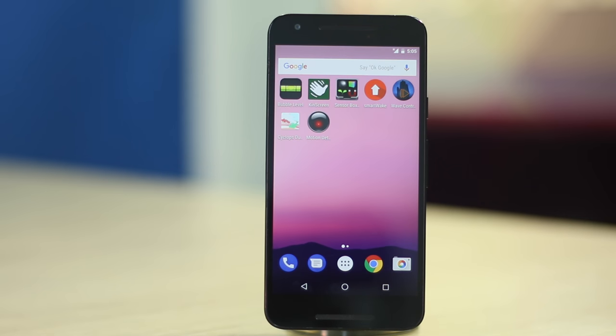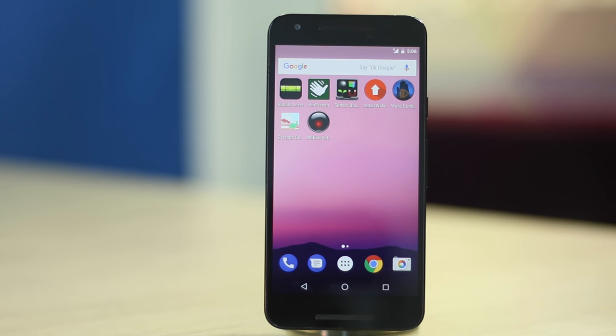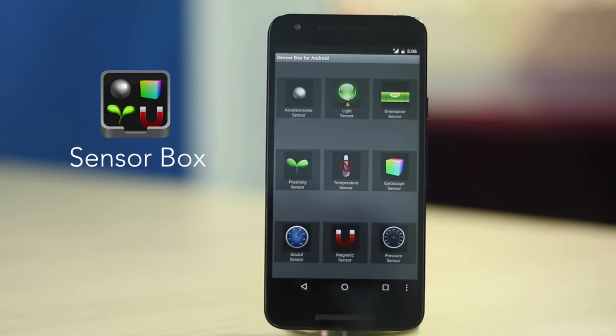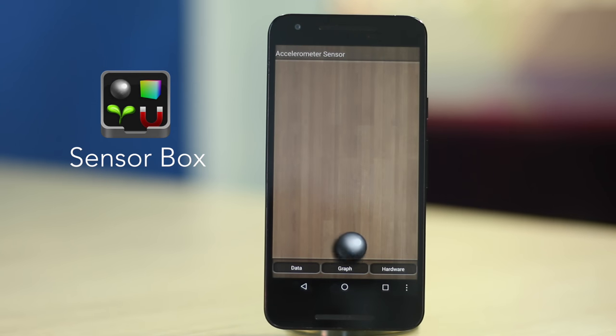What's up guys, I'm Akshay from bbomb.com and in this video we'll talk about the sensors on an Android device. So without further ado, let's jump right in. Before we dive into the video though, you might want to check what all sensors your phone has using this app called SensorBox for Android. The link to which you can find in the description below.